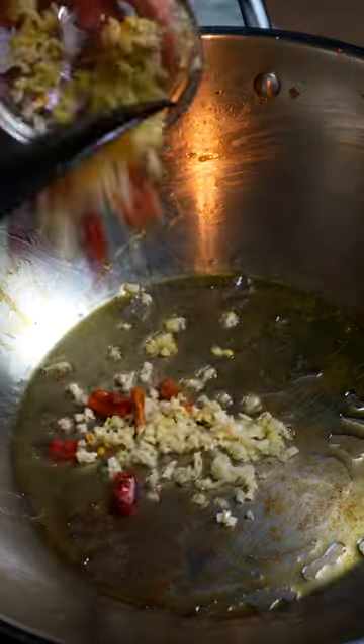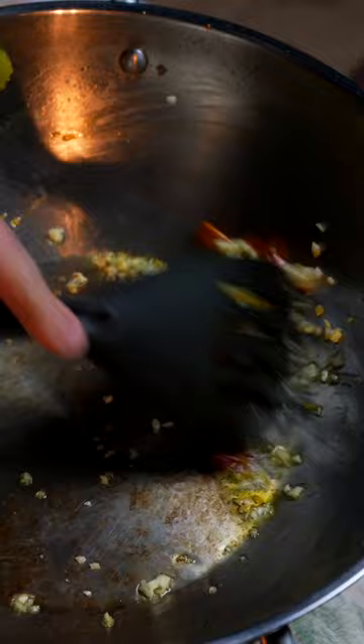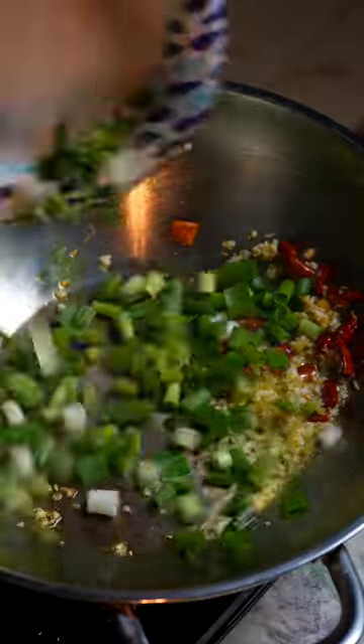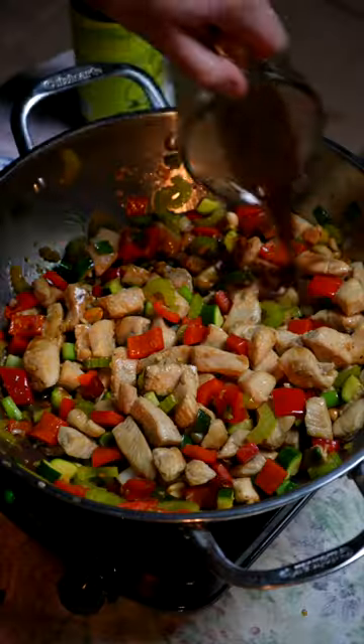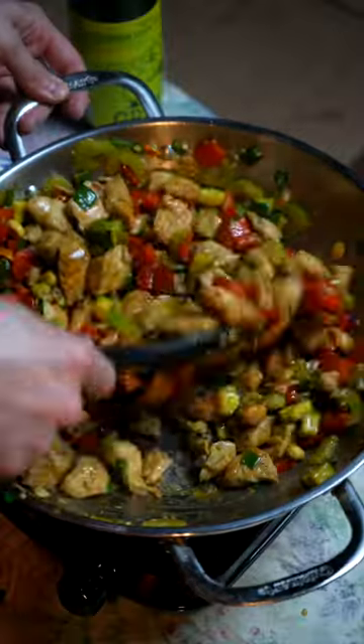Get the pan free and then toss in your oil, garlic, ginger, and the peppers. Let the flavors mingle before tossing back in the chicken and peanuts, cutting the heat, and then tossing in the sauce. It should get thick after about a minute of mixing, and then the last step is to serve with a side of rice and enjoy.